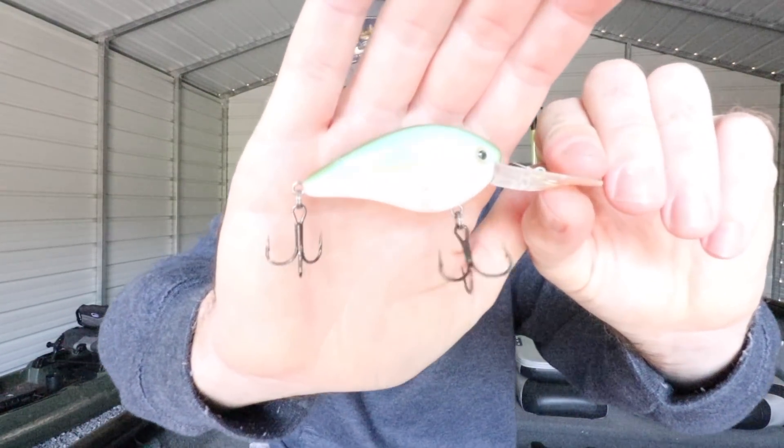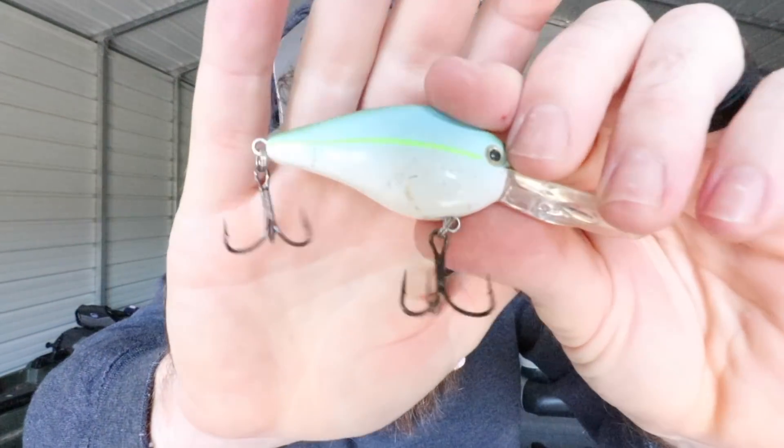The KVD flat side is very similar in wobble to what you get out of the 1.5. So if you feel like they're eating the 1.5 really well but then they transition a little deeper and won't eat the 3XD, pick up something like this KVD flat side — it still gets down to that eight to ten foot range but has that wide, exaggerated wobble like the square bill. You can get some reaction bites out of those fish. I fish these a lot in shad patterns — this one has been absolutely munched on, the paint is just eaten off — but I've had really good days on crawl patterns as well.